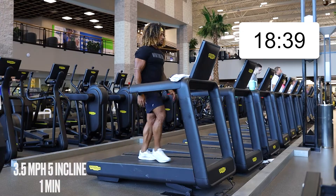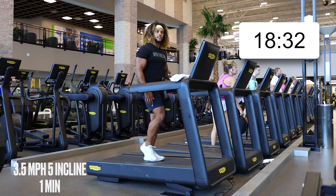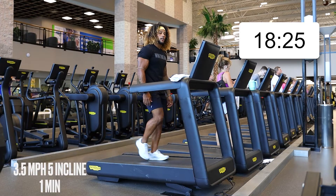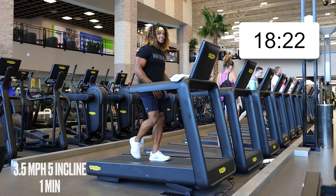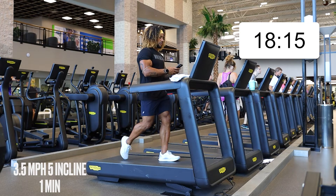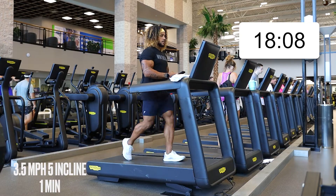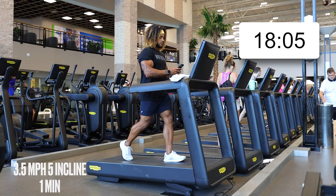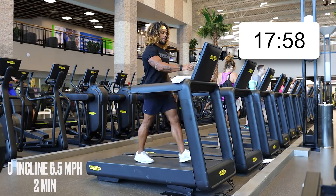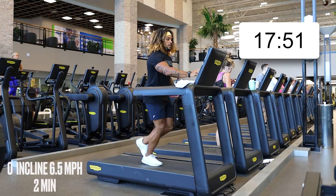After this minute is over we're going to drop that incline, make it level, and kick that speed up to 6.5 — we're going to jog for two minutes. We're going to throw in some sprints and faster runs later, but it will all make sense. About 15 seconds until we drop that incline and kick that speed up to 6.5. Drop that incline, kick that speed up to 6.5, let's get it moving.